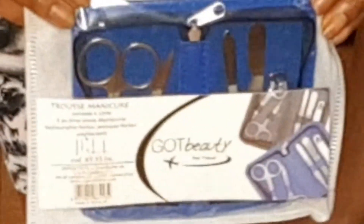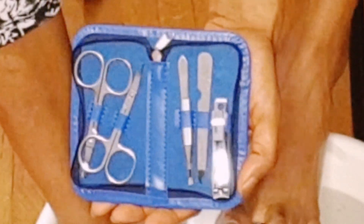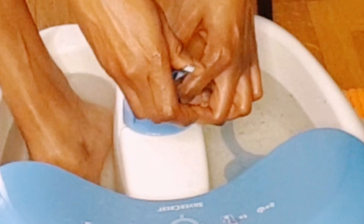After the 15 minutes, my feet feel well soaked. Now I'm going with the God Beauty travel kit — it has scissors, a clip, and things to clean your nails. I'm now cutting my nails into a nice shape.